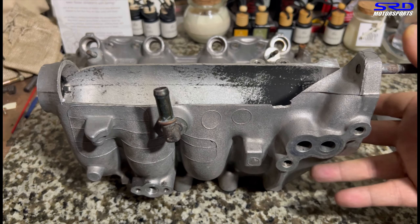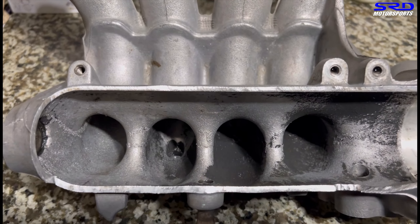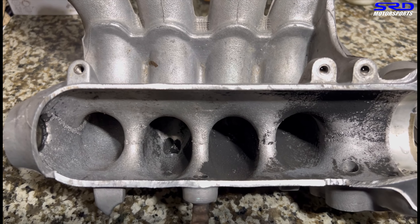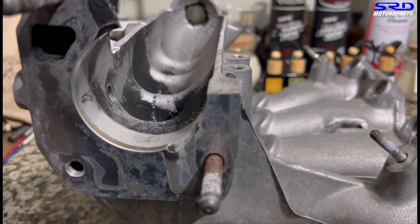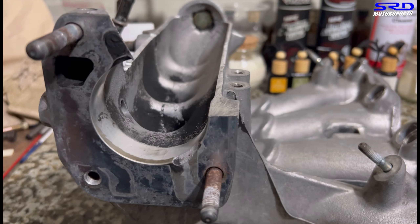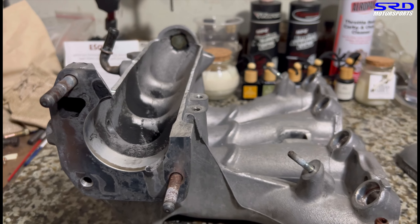There's a good foundation to start good work here. You can see the entry is more like rounded off like a velocity stack. We're going to show you this because once we start porting it with the carbide, it's going to look a little different from this angle. So we're going to try to show you before, during, and then after. Now let's head up to the workbench.